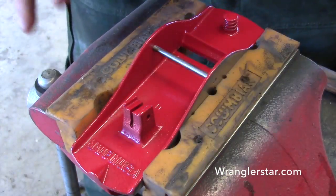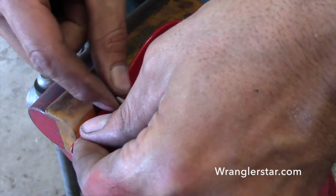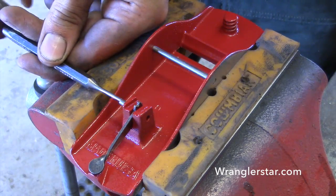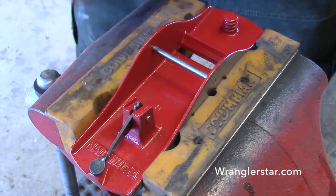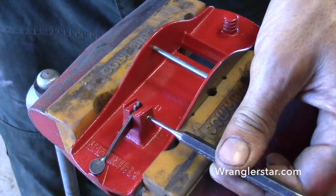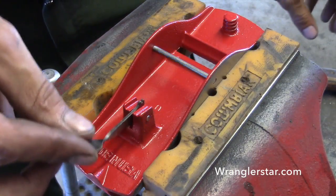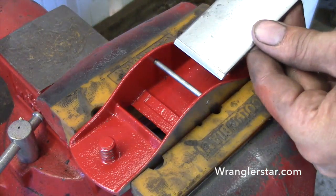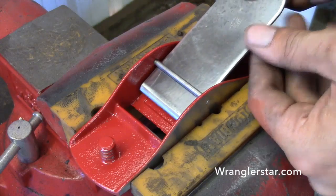Now we can put our adjuster in. And then carefully — we don't want to mess up that edge we spent so much time on — we'll put our iron in.